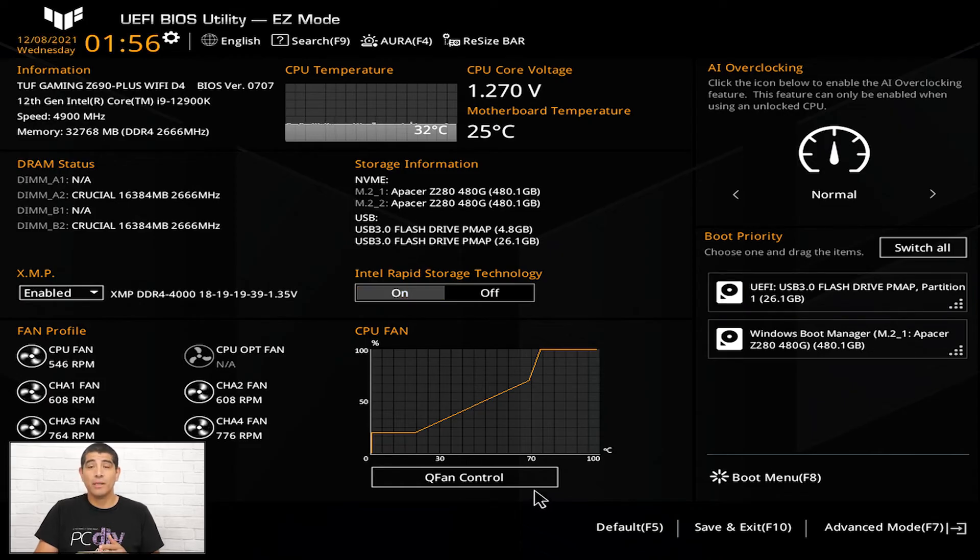Let's touch on some quick options to keep in mind when making or saving changes. The first is Default (F5), accessible by clicking it or pressing F5. This loads the default operating parameters for the motherboard — the most conservative and fail-safe options — ensuring the best overall stability and reliability. Keep in mind that if you have an overclock or XMP enabled, pressing F5 will revert those settings. Also, if you have a RAID configuration, your RAID array may no longer be bootable, so you'd need to re-enable those parameters. These defaults are generally recommended when first setting up your system and installing the operating system.